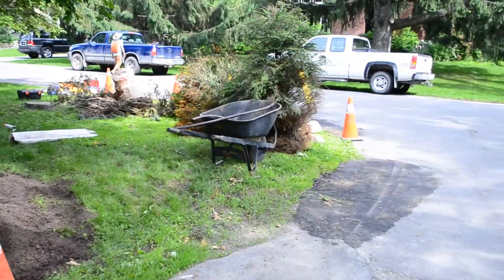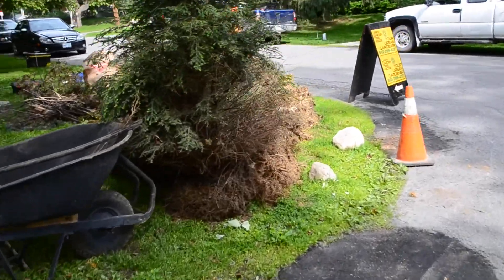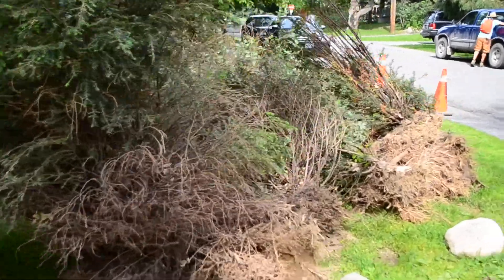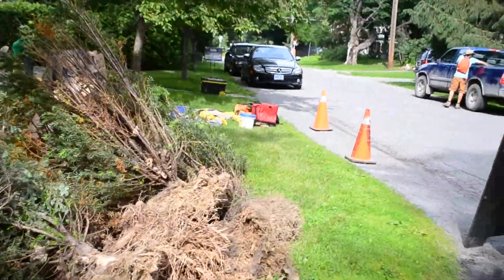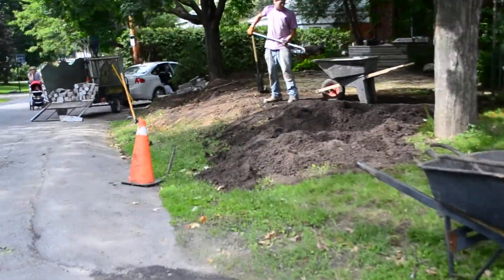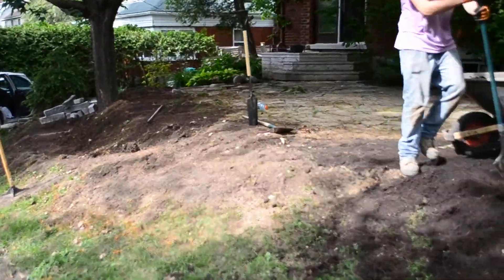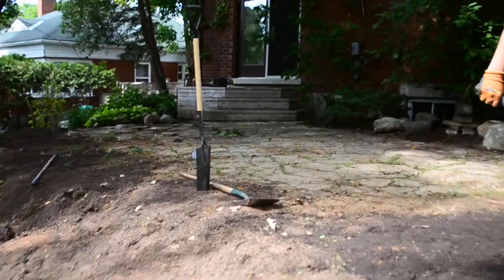What was here was all these yews — kind of dead ones, they weren't doing too well, and the client really didn't like them. So where you see that trench, basically, that's where the yews were. Those have come out.